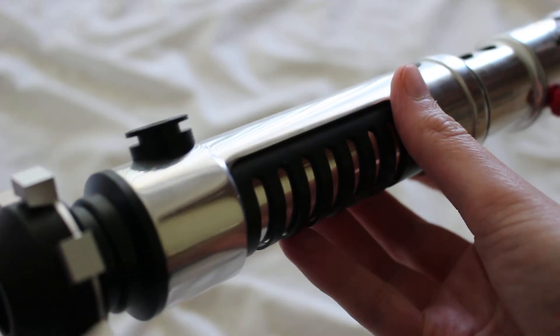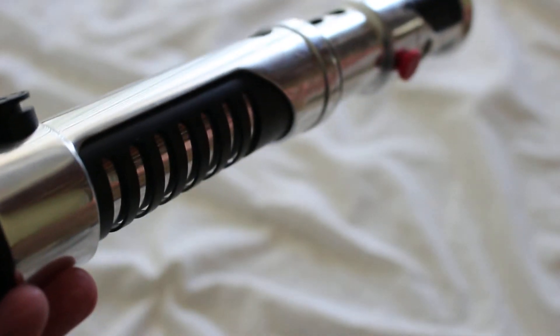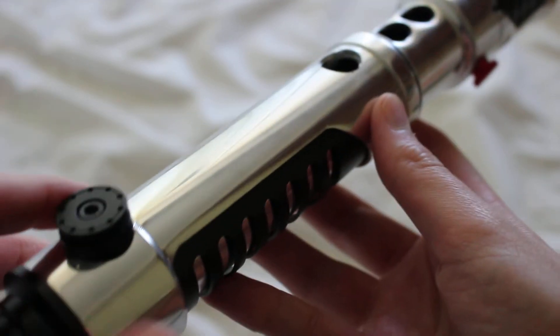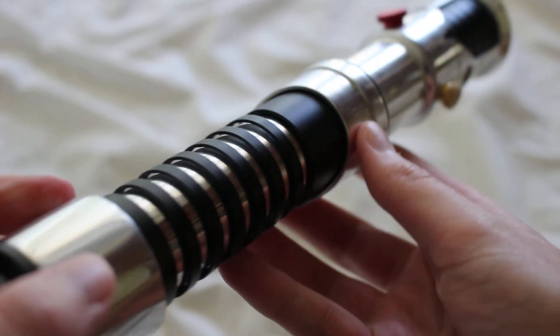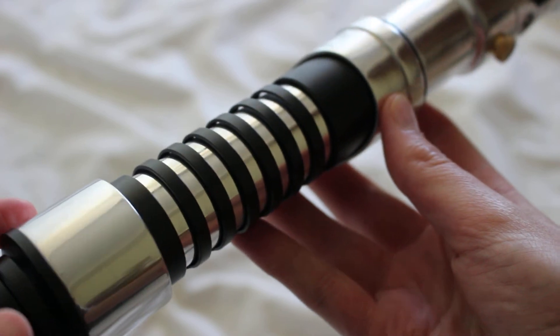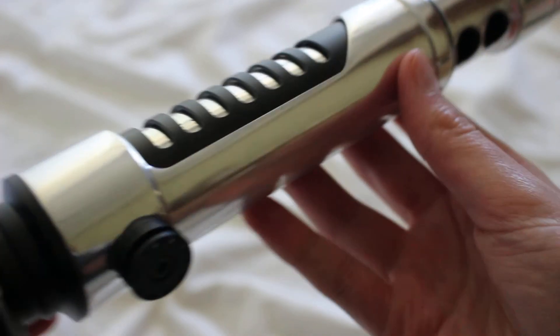One of the things about these chrome finish hilts — just any of them really — is you do see more fingerprints on them, but you can just use a micro fleece cloth and wipe those off pretty easily. It's pretty reflective, bright, and vibrant, which is a reason people like the chrome finish too.